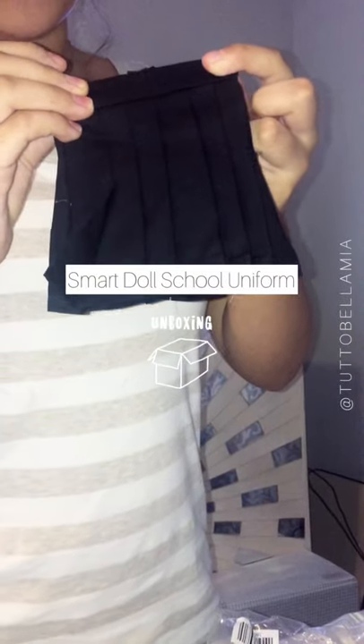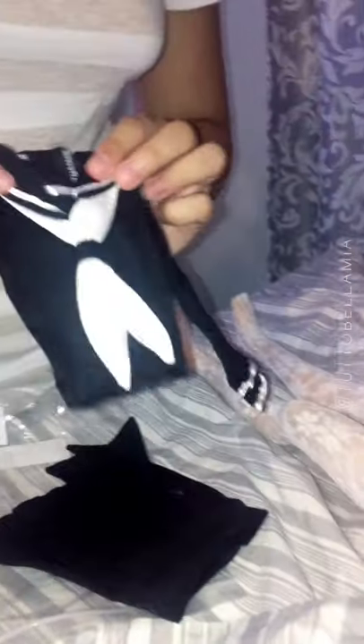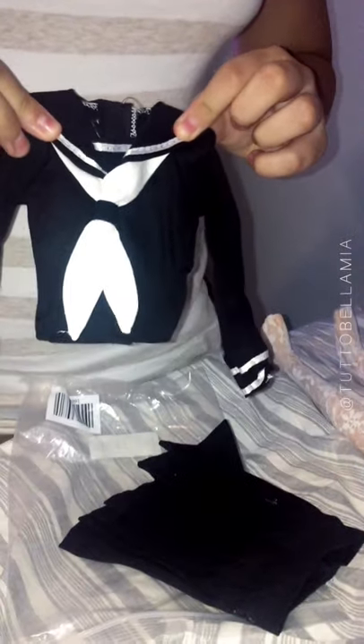So this is the uniform. I like it because of the style — how they did it looks just like anime. The pleats and layers show the shirt, and the shirt is adorable, it's a sailor. It has velcro on the back too, which is much easier, but I prefer taking off the head because it's much harder with the hair in the way.